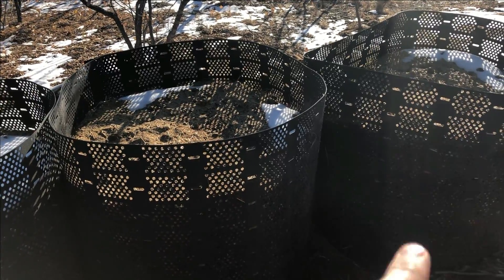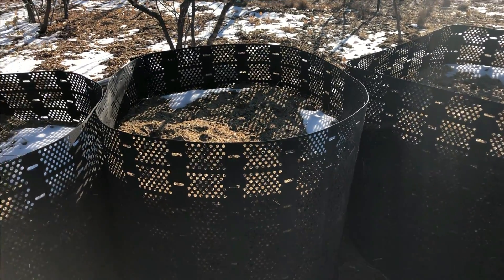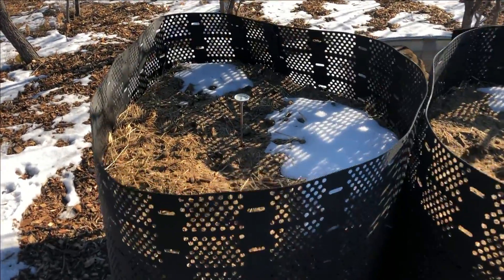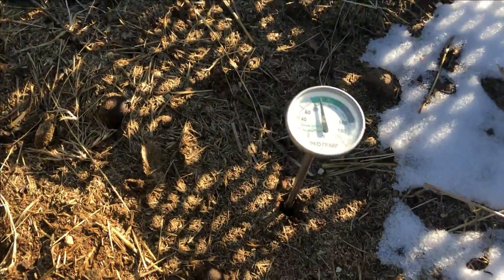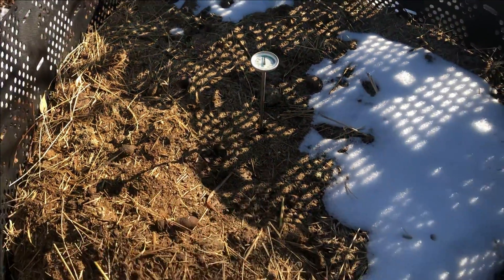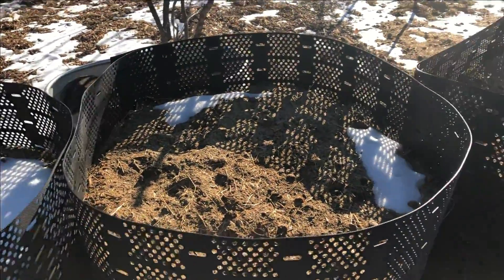These two bins here have been maintaining a temperature of about 120 lately. This one has dropped to about 90 or so Fahrenheit. So I think it's definitely time to turn this one. These two I could probably leave, but I might as well do all three.